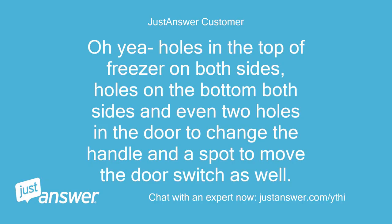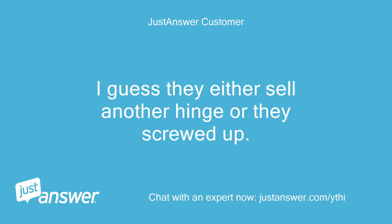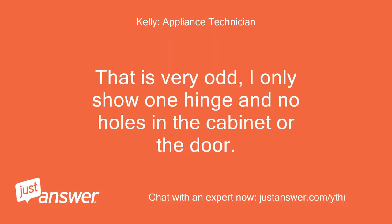Yes, there are holes in the top of the freezer on both sides, holes on the bottom on both sides, and even two holes in the door to change the handle, and a spot to move the door switch as well. I guess they either sell another hinge or they screwed up. That is very odd — I only show one hinge and no holes in the cabinet or the door.